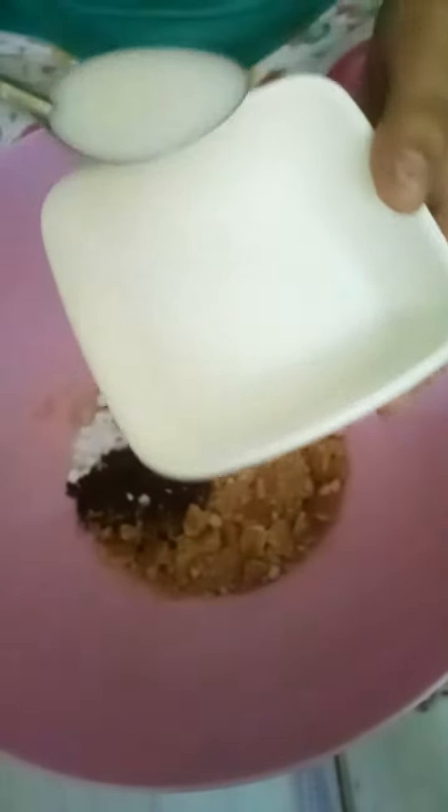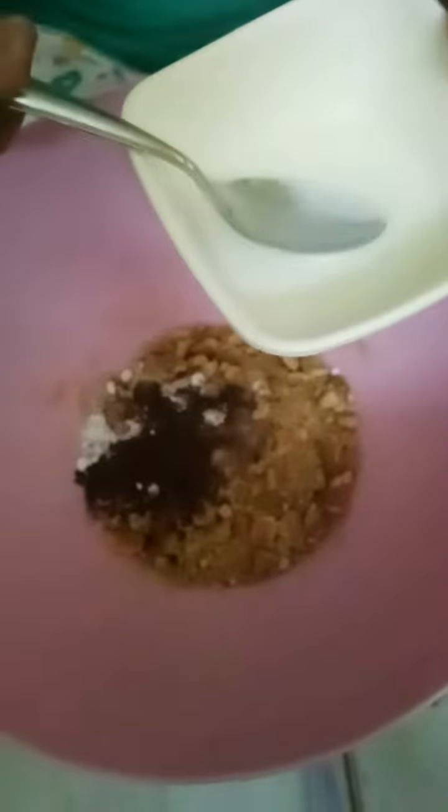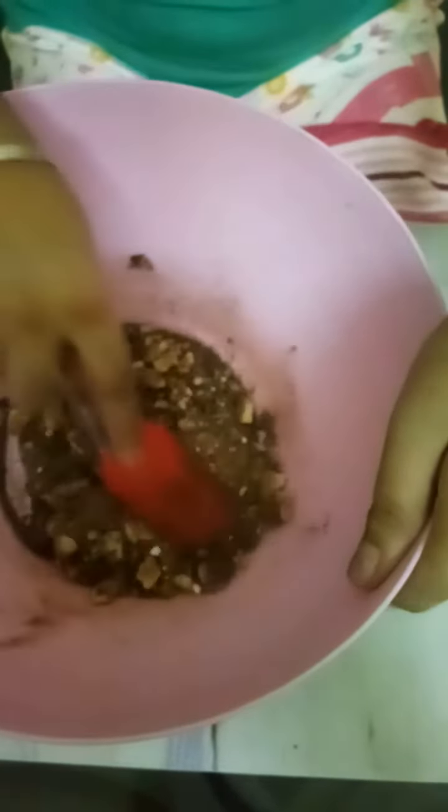Now we will add 2 to 3 spoons of Milk to make a smooth dough out of it. Mix it well. Now you can see our dough is ready.